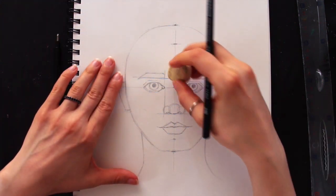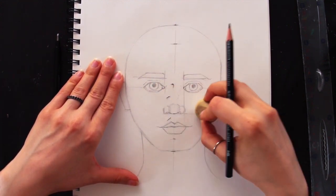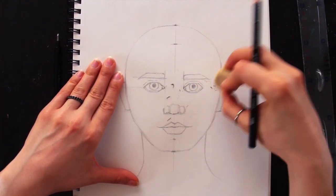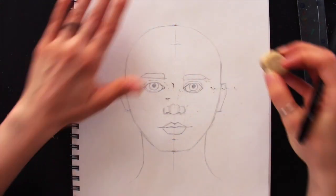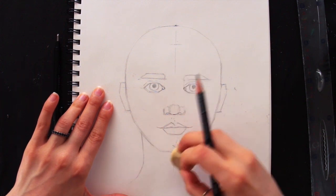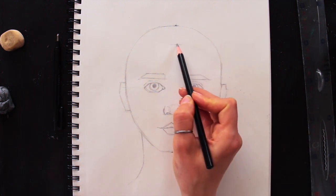I'm going to go ahead and erase all of my guidelines at this point because I don't need them anymore. Then I'll finish up the drawing with hair — I'll place the hair first and then do some very quick detailing and basic shading.